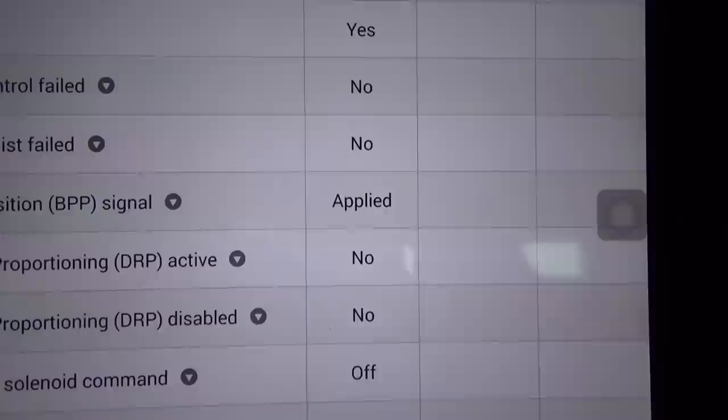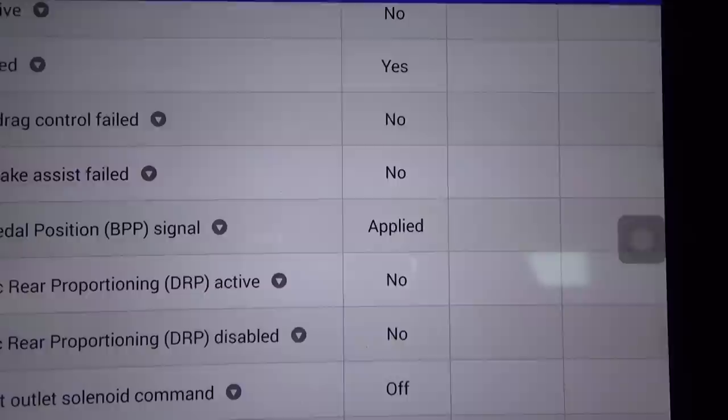You can see it again right there. As I'm applying it, it says 'applied,' but then it drops out — 'applied,' and then drops out while I'm still holding it. Let me see if I can show you with my foot in the picture. It's going to be a little tricky to get a good shot, but I'll do my best.